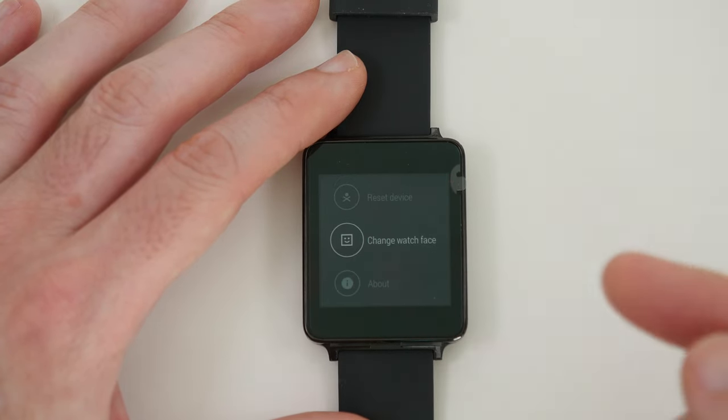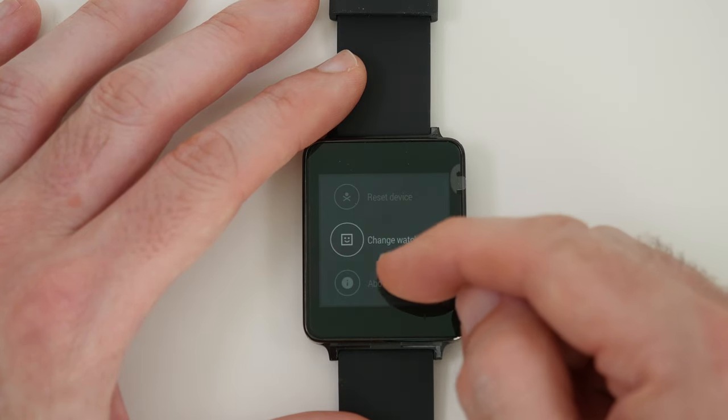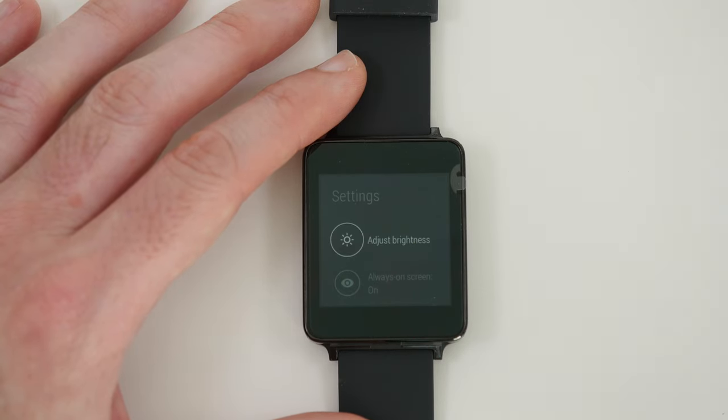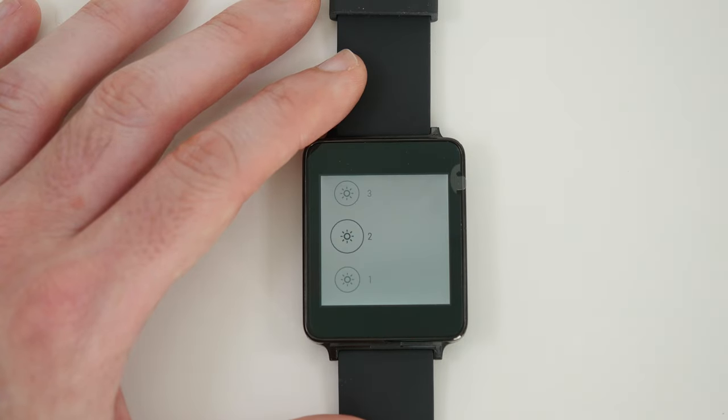Change watch face is pretty much the same as what you can access in the main user interface. What we're really interested in showing you here is the top option, which is to change the brightness — I think that's very important because the default option was quite dull.